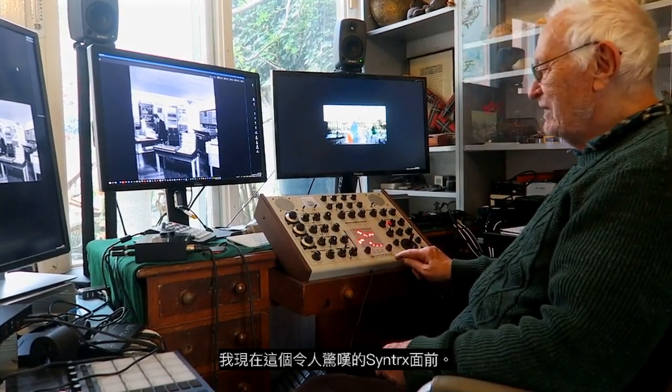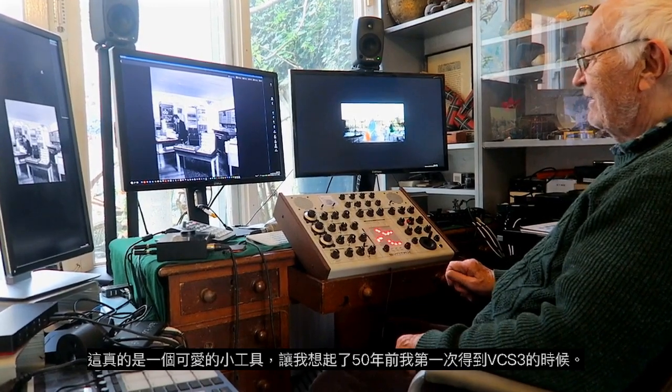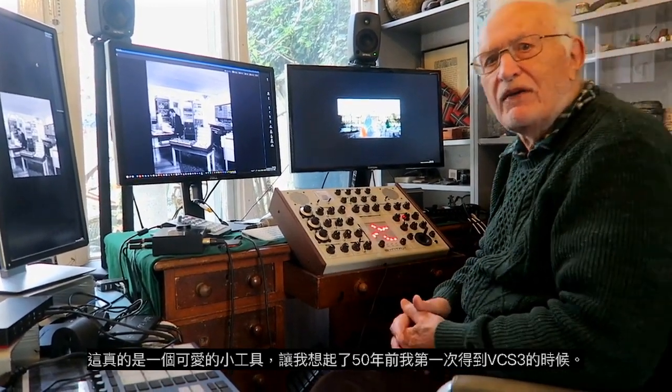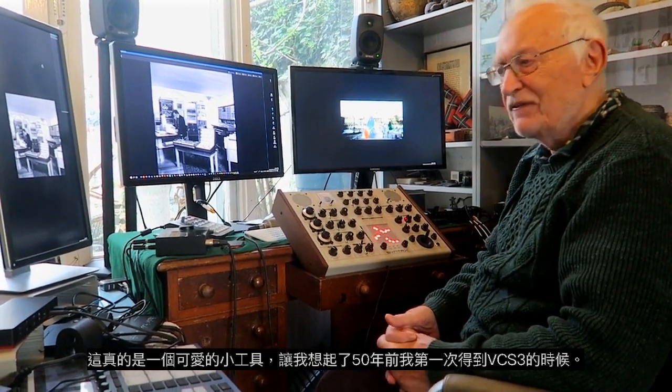Here I am in front of this marvellous Syntrx. It's really a lovely bit of kit and it reminds me so much of 50 years ago when I got my first VCS3.